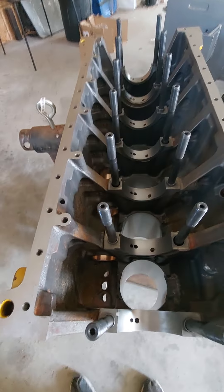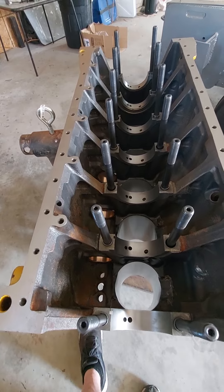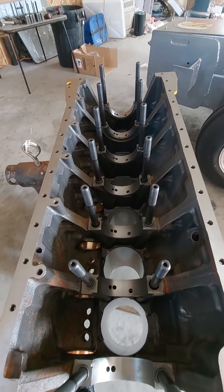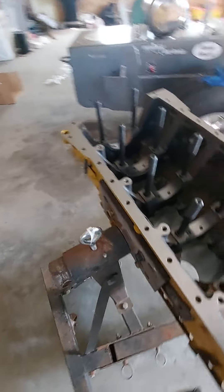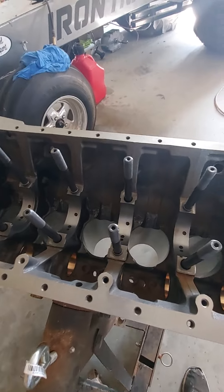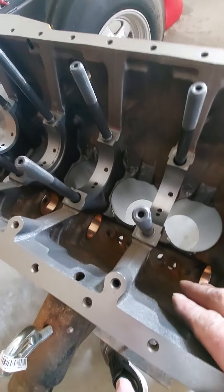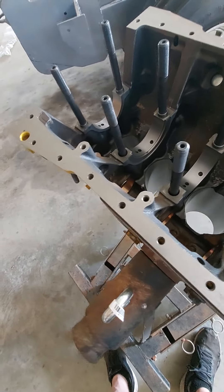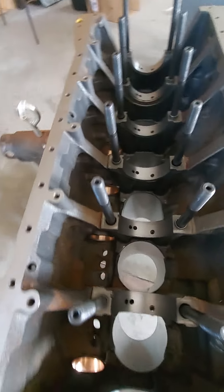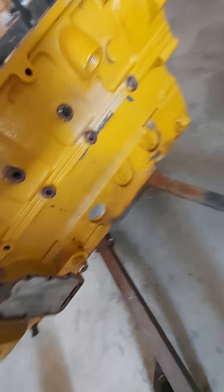The reason we put bearings all the way through the motor is it gives you a better bearing surface. We also run a lot more spring pressure than a normal motor to keep the valves controlled. The stiffer springs put more pressure on the cam as the valves open and close. Without these bearings, you could be pushing the cam into the casting and cause a lot of wear and tear on the motor, so we chose to go ahead and have that done.